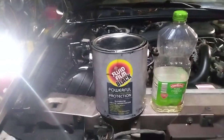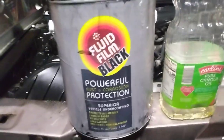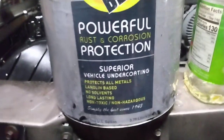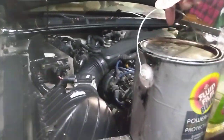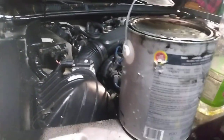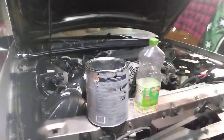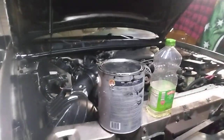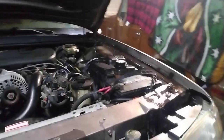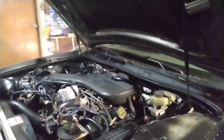It's called Fluid Film. This is basically wool wax — it comes from the sheep's natural oils in its fur and wool. It's a really great product; it's not hazardous to your health or anything, and it's good for the environment.